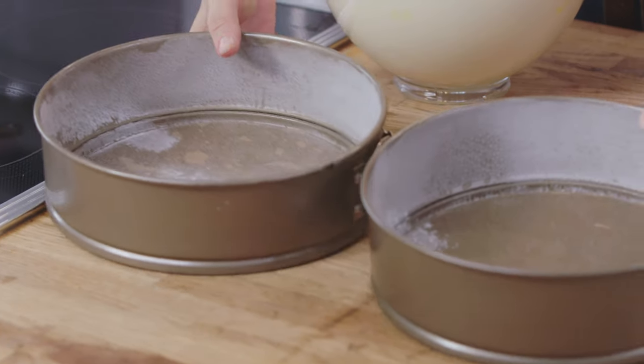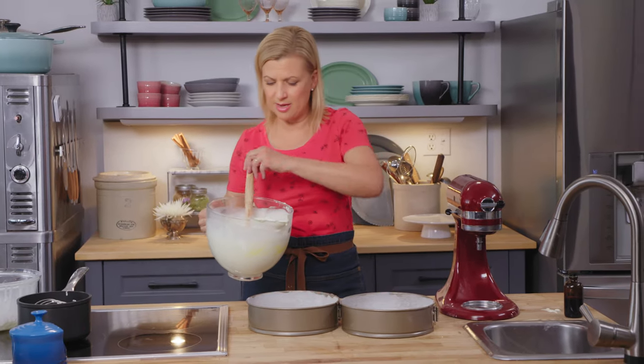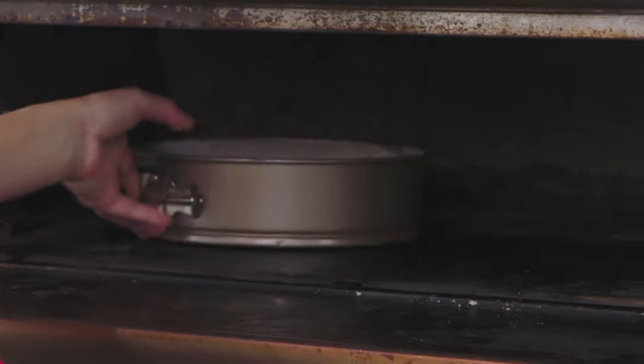I've got two nine-inch springform pans — lined the bottoms with parchment, floured the sides, and you just pour it right in. These are ready for my oven, which I've preheated to 350°F, and they take about 30 minutes to bake.